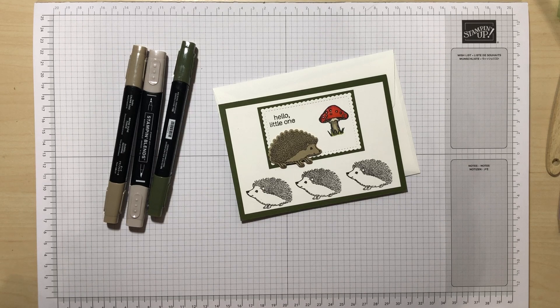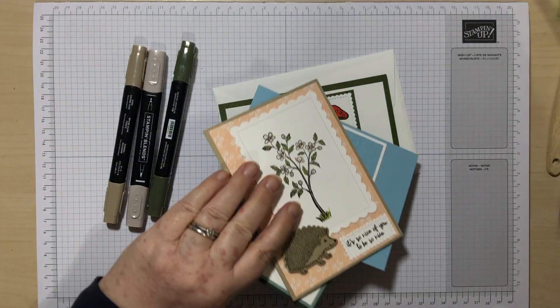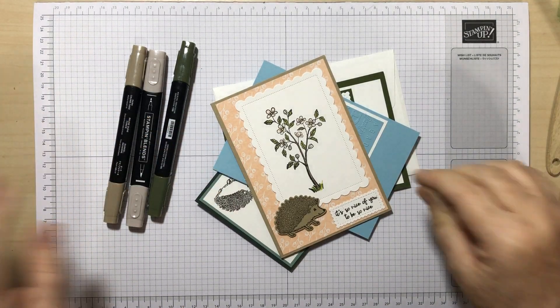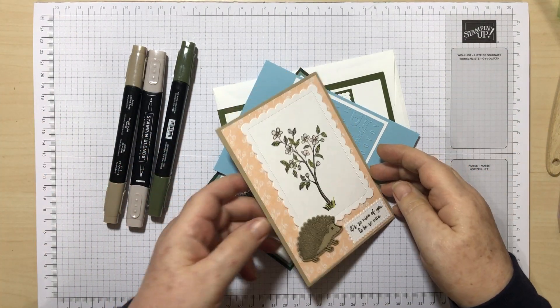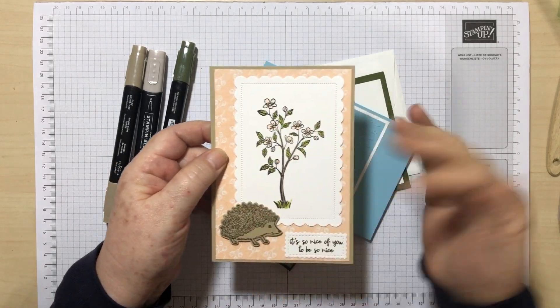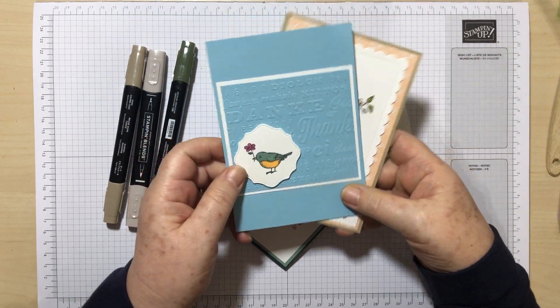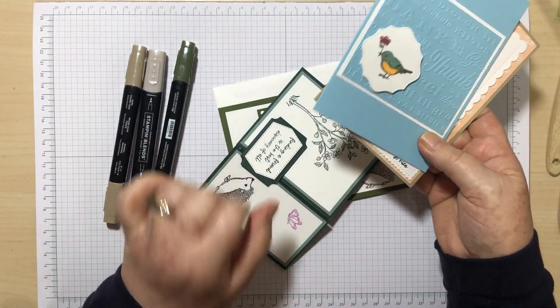I had been struggling with this, trying to work out a colour combination I wanted to use. And then I was in the process of sorting out a class for one of my groups that I do on Zoom every month. It's a product class and we're using the hedgehogs this month. I've literally just finished doing the class on Zoom, and so these are the cards we made — including a nice one with some Balmy Blue with a little birdie that we absolutely adore.